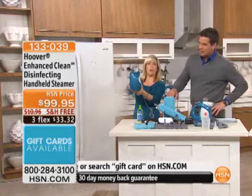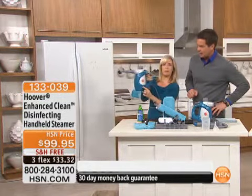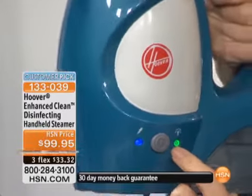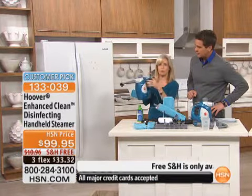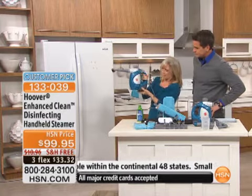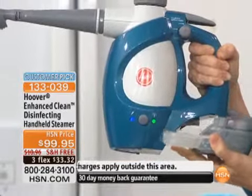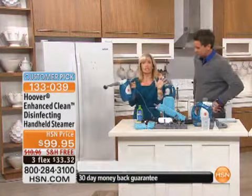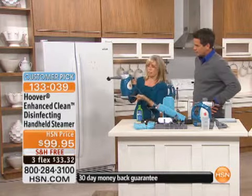Here's your on/off button — you push that when you're ready to go. Green means it's ready, and it takes three minutes to get it up and running. When I'm not pushing the trigger, it stops, which is a nice feature — saving the steam. You can also dial your disinfectant up or down. It's a two-tank system: you put your disinfectant in one tank, and your regular tap water goes in the other. If you just want steam, just put water in.